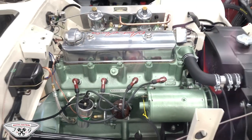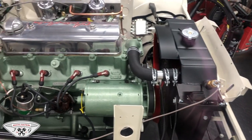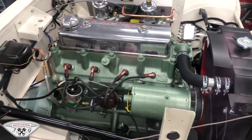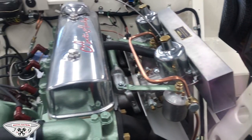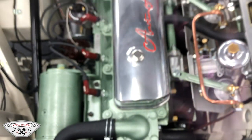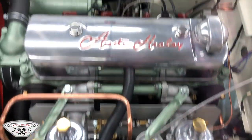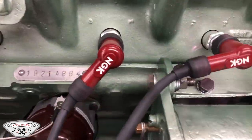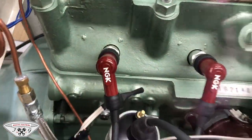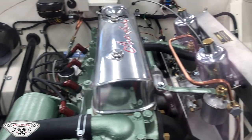Distributor-wise we have the M spec distributor which has been rebuilt by Distributor Doctor. We have a high torque starter motor, a brand new battery, and everything you see in that engine bay is brand new. We've set the gaps on our plugs and our points, we've set our static timing, and we've got oil pressure. We also have fuel — a brand new fuel pump — we have fuel pressure, and we have no leaks, so as far as we're concerned it should be turnkey and ready to go.